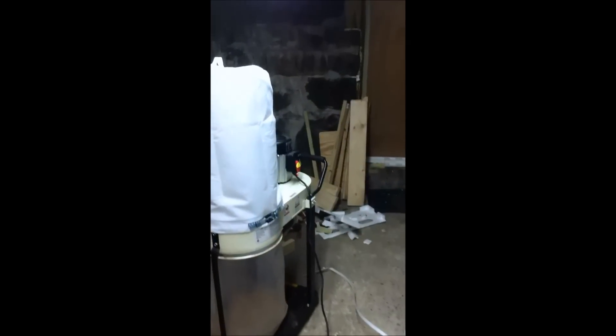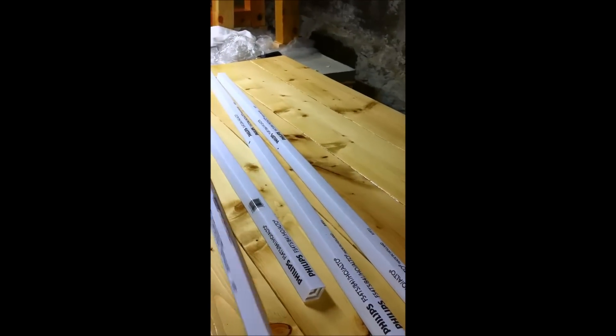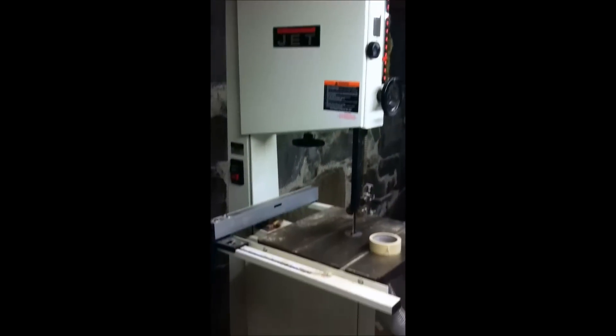Here are some signs that you've done good: no fires — I don't see any fires right now. All fingers intact: one, two, three, four, five, six, seven, eight, nine, ten. No pieces left over. Four empty bulb boxes. Just look at that saw — God damn, I love this saw.